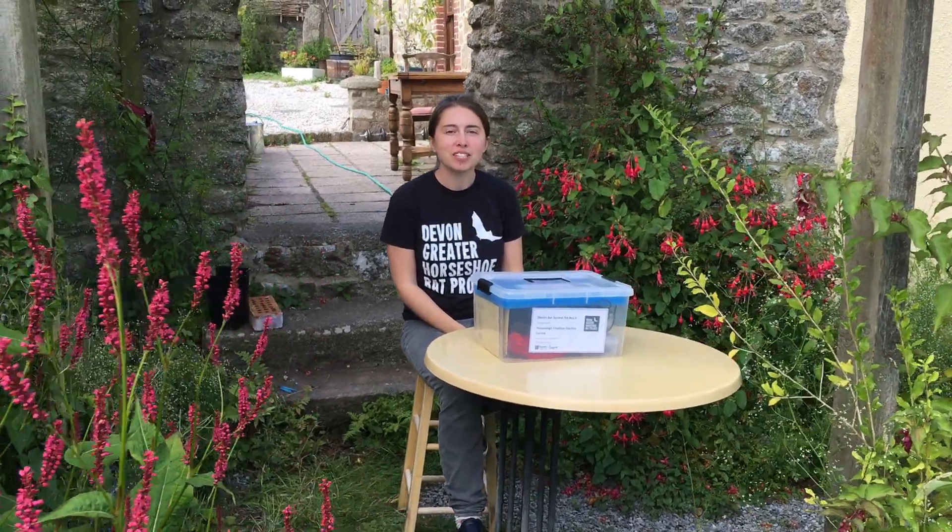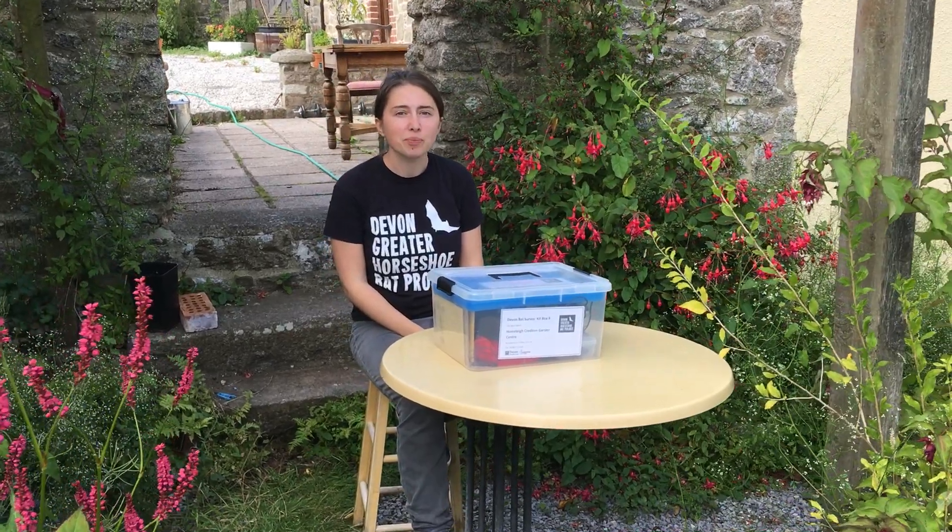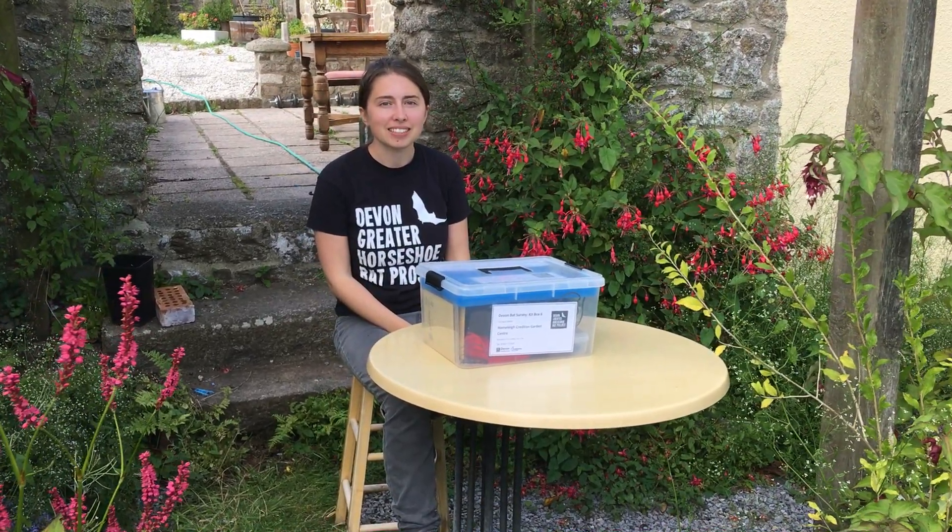Hello, I'm Eleanor from the Greater Horseshoe Bat Project, and this is a quick video showing you how to set up one of our Devon Bat Survey Bat Detectors.